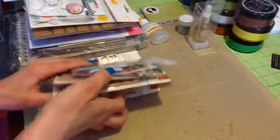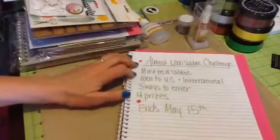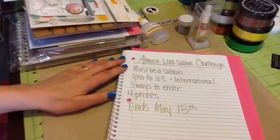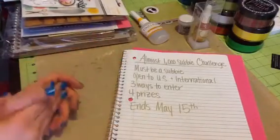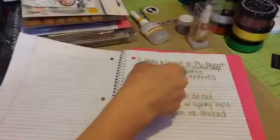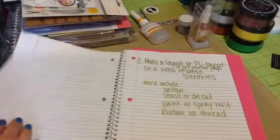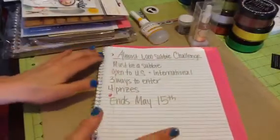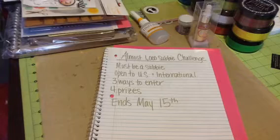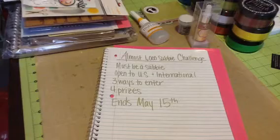So if you're interested in participating, U.S. and international is welcome. This ends May 15th. If you have any questions, just private message me or leave a comment down below. You can enter all the different ways if you'd like — totally up to you. On the layout, Project Life Layout, or Art Journal, you can do all three. So it's super fun and I'm super excited. I hope I get a lot of people to participate. Thank you guys so much for watching, and thanks to all my subscribers — you guys are all awesome. I will talk to you soon. Bye!